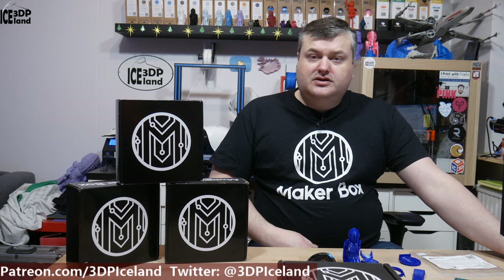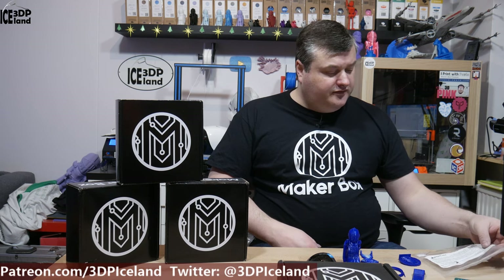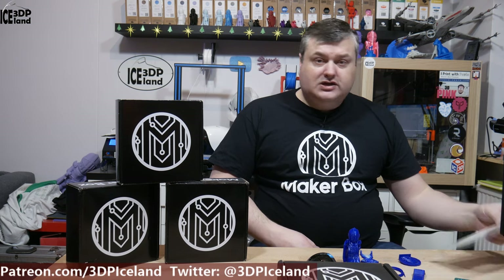Hello, my name is Martin and this is 3D Printing Iceland. In this episode of Makeup Box Mondays I'm going to have a look at a filament from NinjaTech called Tita — a flexible filament.